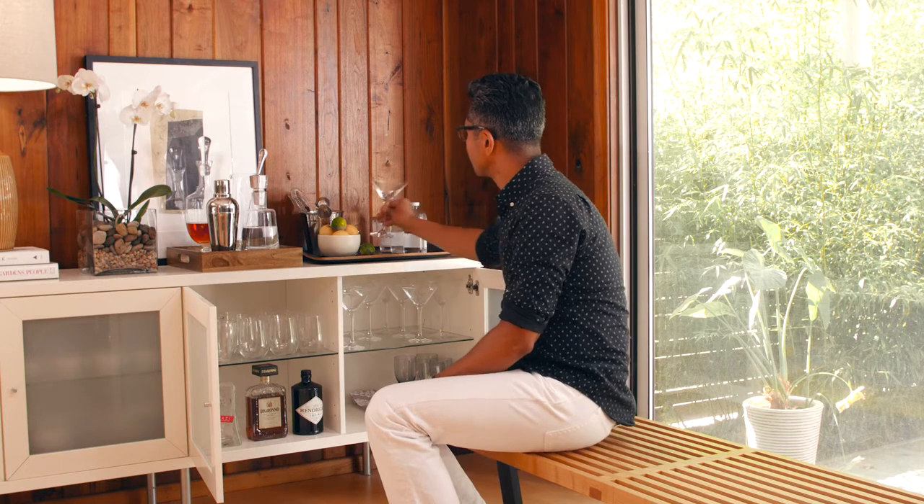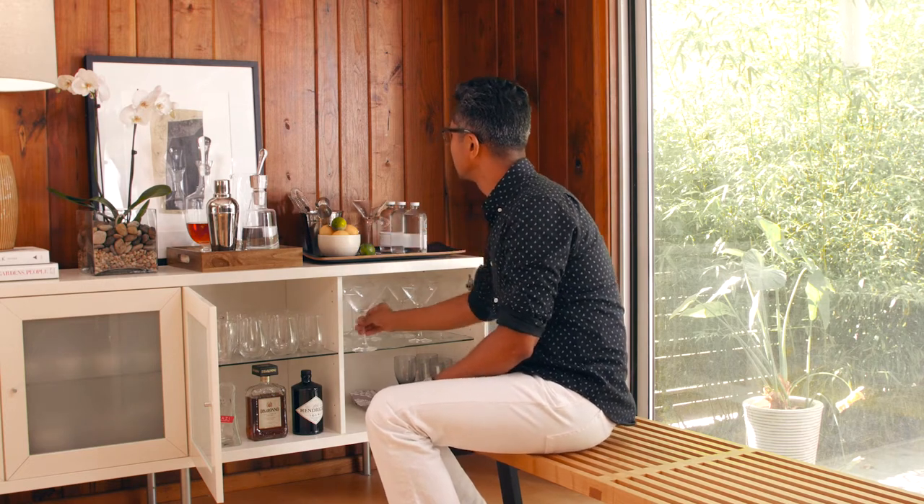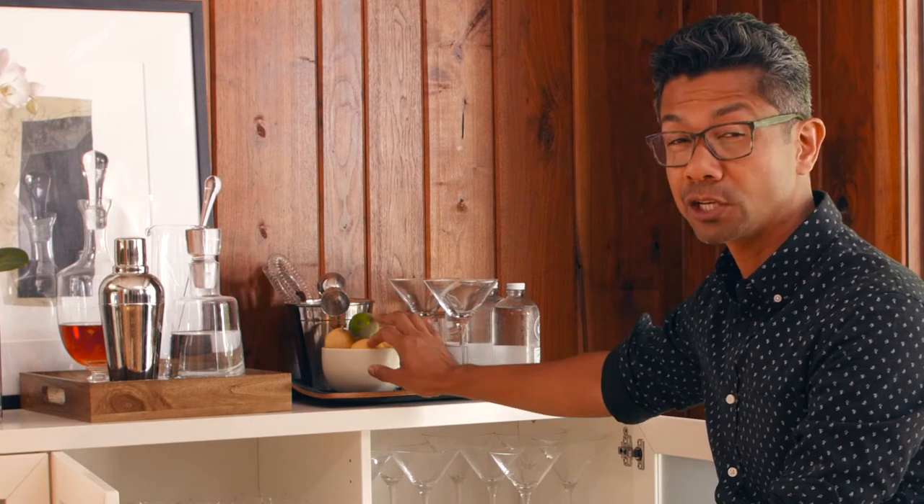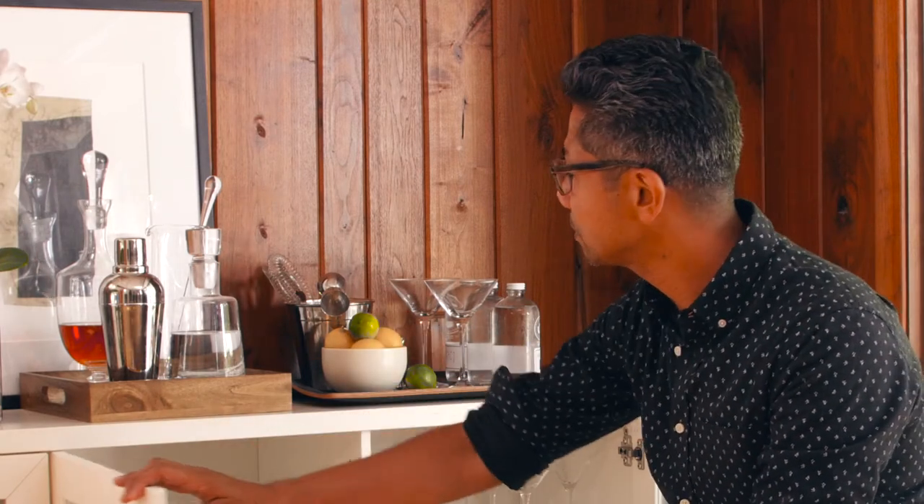So I'm just going to bring out a couple of my martini glasses. Just got some lemon and limes from the kitchen, bring out some seltzer, maybe a little ice, and we're going to be good to go.